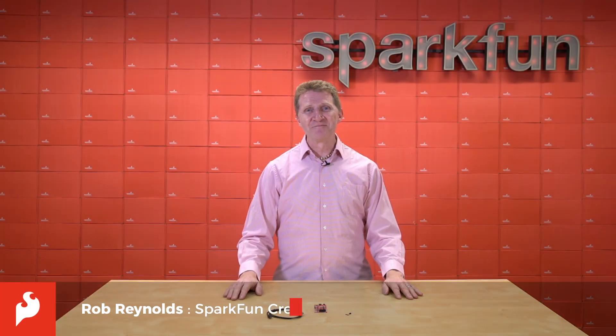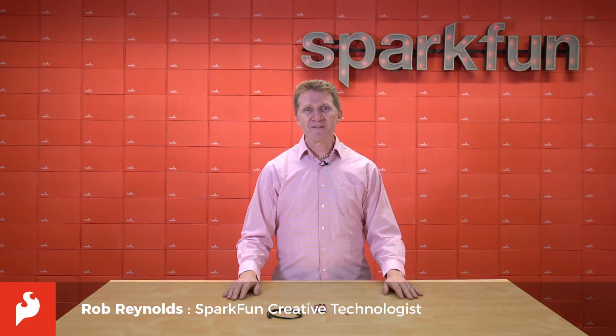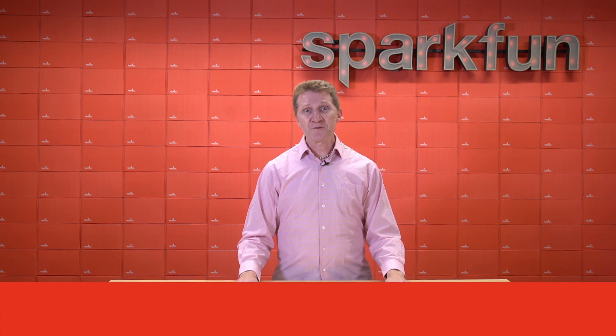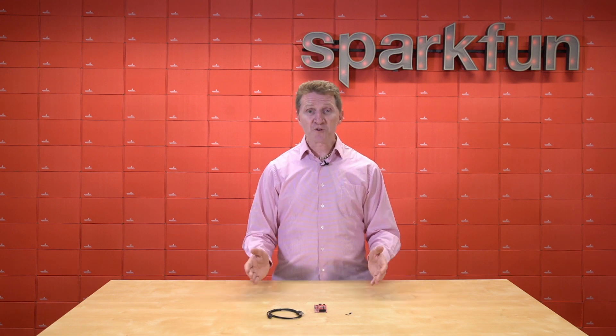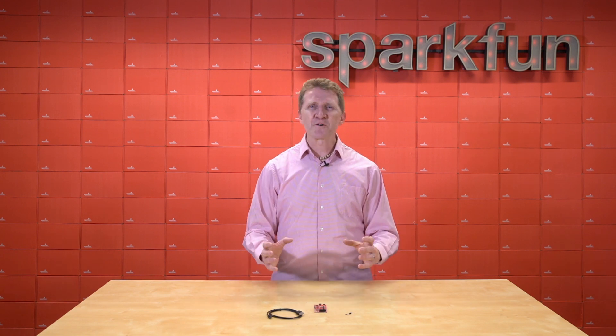Hi there, Spark fans. Rob Reynolds here. Last year, we released the SparkFun Artemis module, an Apollo 3 MCU with a low-power BLE ARM Cortex M4F processor. And while it's possible to program it using the Arduino IDE, our impetus for creating it went so much further than that.